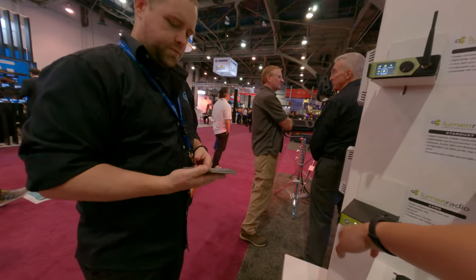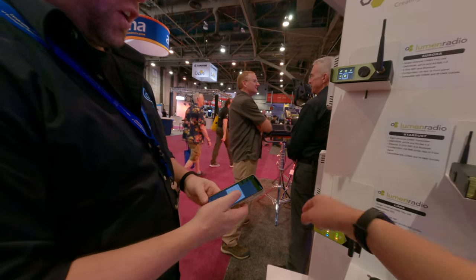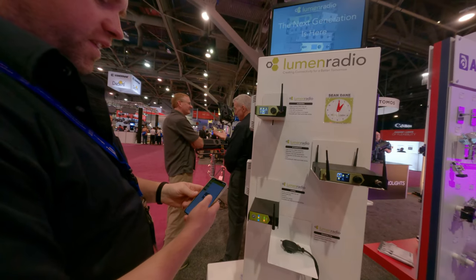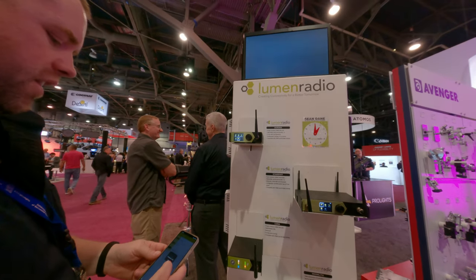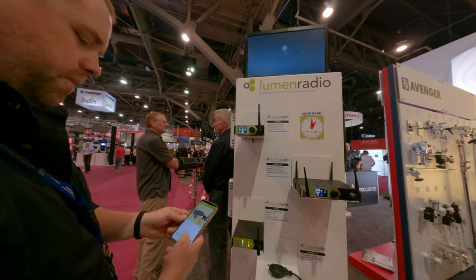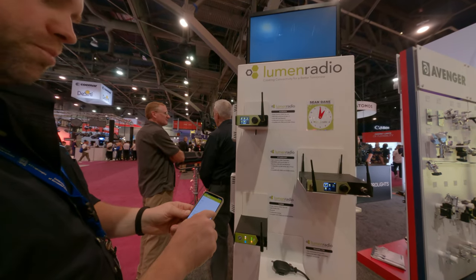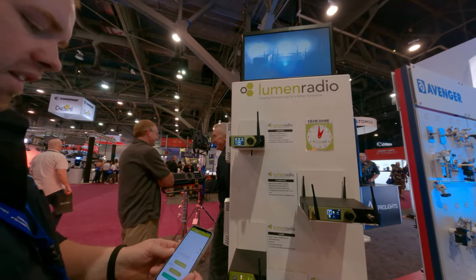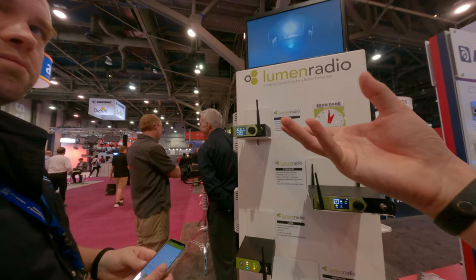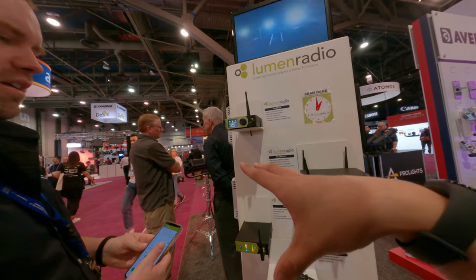So you can control everything in the menu through the app. Within the app, you can get in here and check the settings, give it a name. So I can see which universe it's set to and which mode it's in — RX, which is receive, or transmit. So in a different universe, you cannot just control another universe's stuff — you can only control within a single universe.